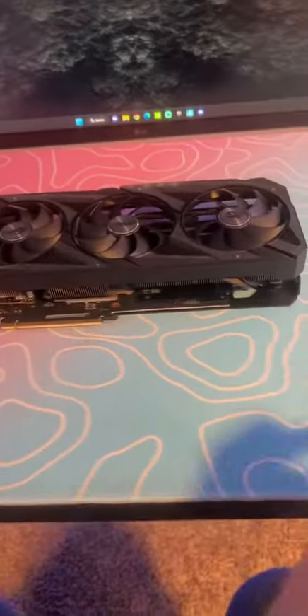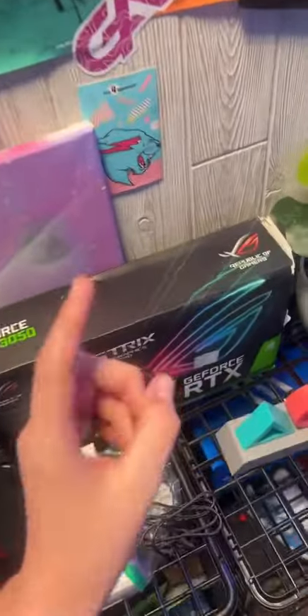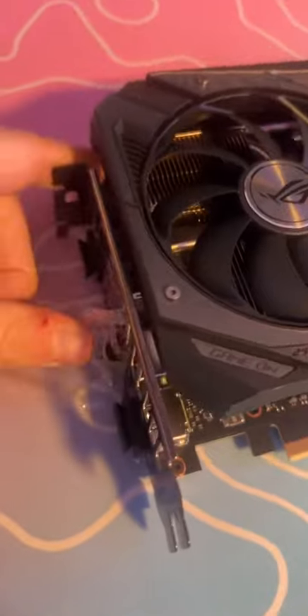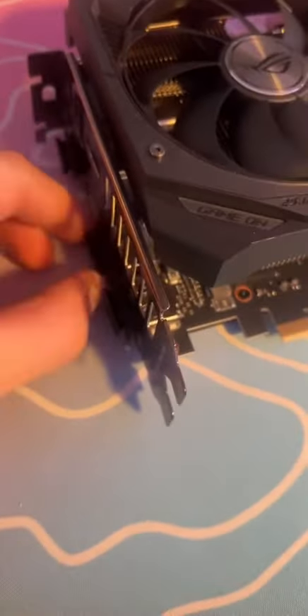All right, here it is. The seal was still on the inner box — the only thing that was open was the outer box. The inner box still had the ASUS seal. Let's take all the stuff out and get the peelings off real quick. These are hard to get off.